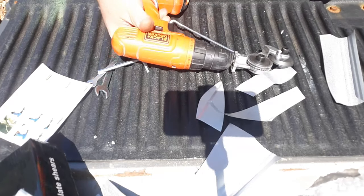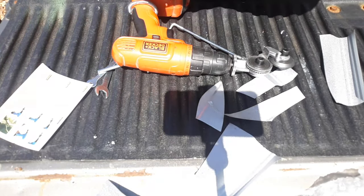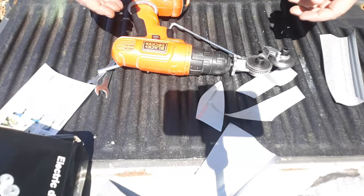All right, that concludes my review of this piece of shit product. Go out and get you one today. They're $12 to $15 straight from China. Have a good day.